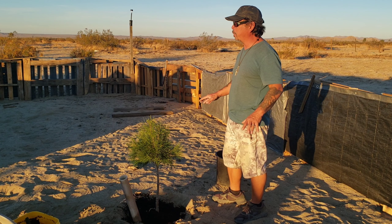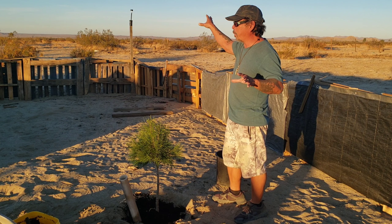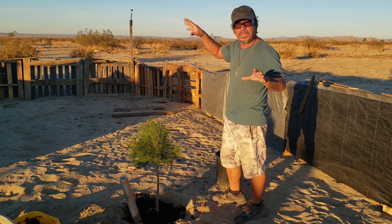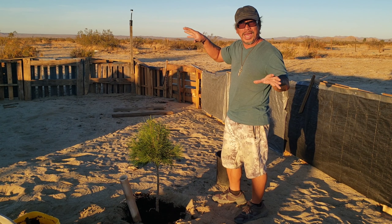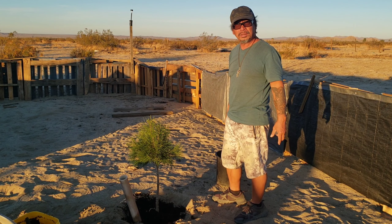So we're going to make it look like a park out here — with different species, fruit trees, different types of cactus. And people can visit and all that.